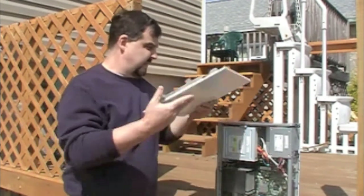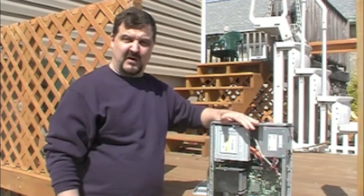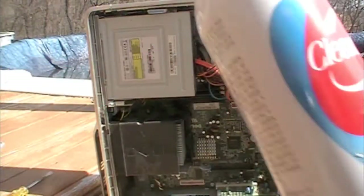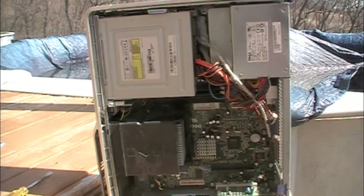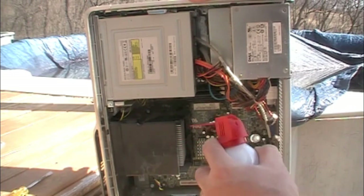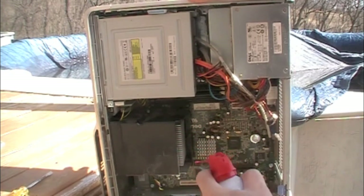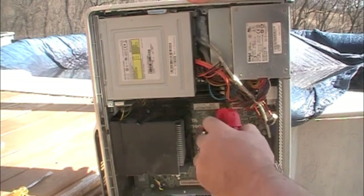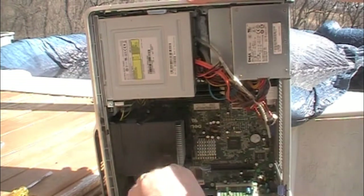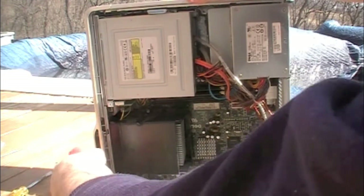Now I'm going to reposition the camera and try to show you a tighter shot inside the computer as we're actually blowing it out. I'll show you what you need to concentrate on the most. We have our can of dust remover, and we're looking at the inside of the computer. These are the key areas to work with. Let's start over here — this is the processor unit with the heat sink. A lot of times this heat sink will be built up with tons of dust and cobwebs, so get in there and just blow it out. Just throw some air in there.